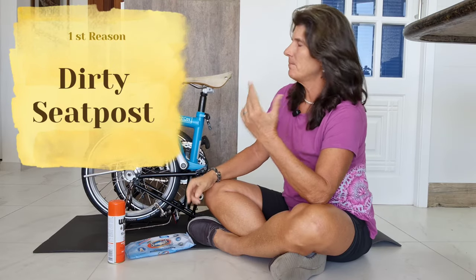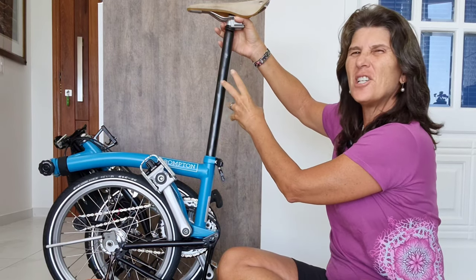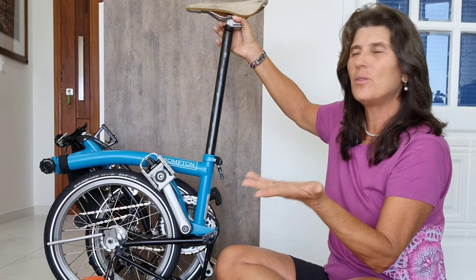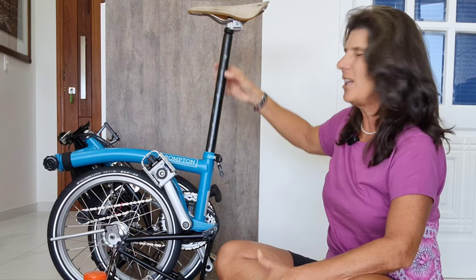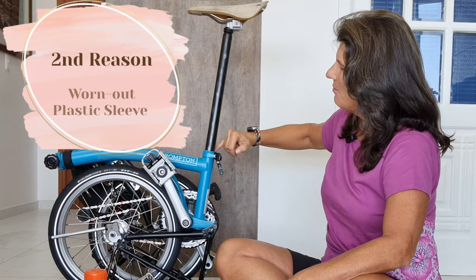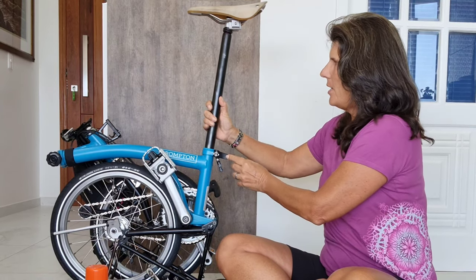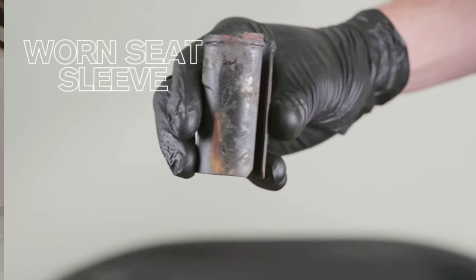Those are two of the four reasons the saddle can start going down when you ride. The first reason is that your seat post can get oil on it — our hands have a lot of oil and some people touch there. The seat post gets a lot of oil and sometimes it becomes slippery. The second reason is that some Bromptons have a plastic sleeve, and if you don't open the clamp all the way when moving the saddle up or down, sometimes this plastic sleeve wears out.